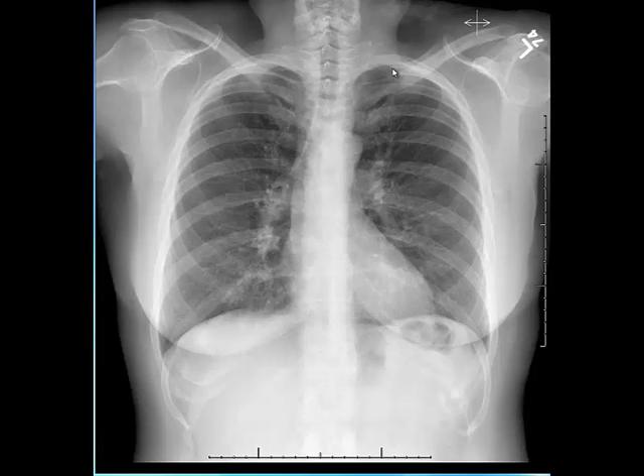Last but not least, I evaluate the osseous structures and soft tissues. I systematically assess all the bones including the clavicles, ribs, humeri, proximal humeri, and scapulae, as well as the soft tissues including the soft tissues of the lower neck, the anterior and lateral chest wall, and the upper abdomen for any pathology.